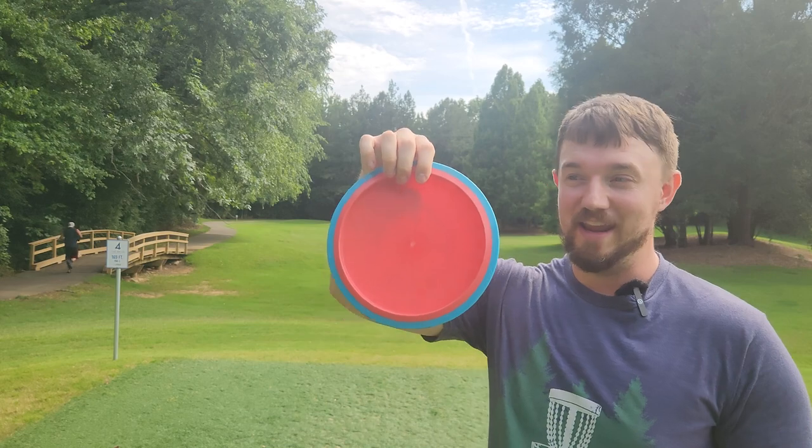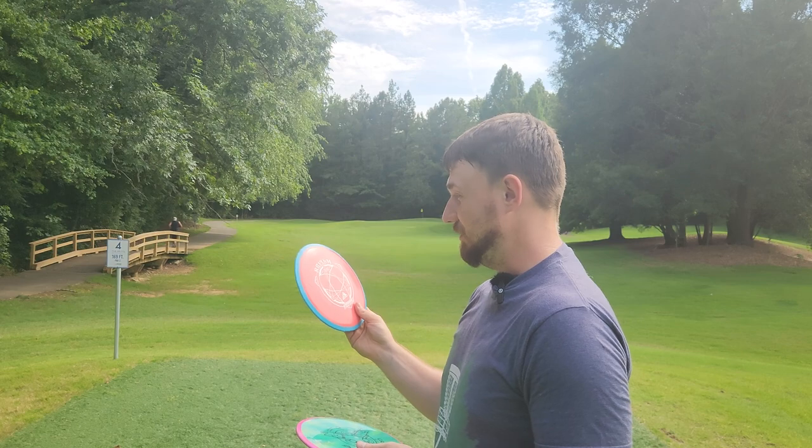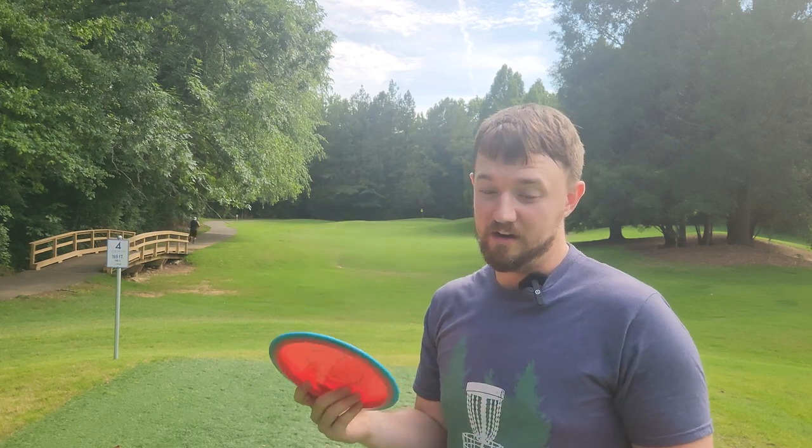But don't let the lightweight Fission Rhythm fool you — this thing is not super understable. It's actually quite a good flyer.